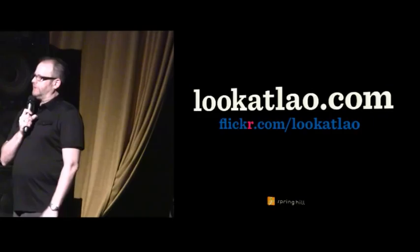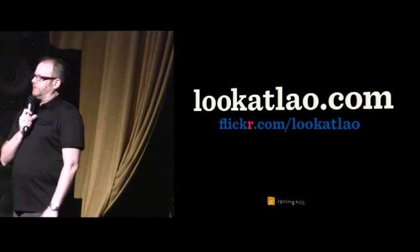I'd like to thank Spring Hill for letting me shoot photos of their great food. You can find more photos on my website. Thanks.